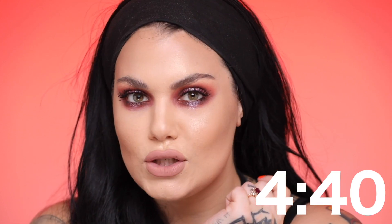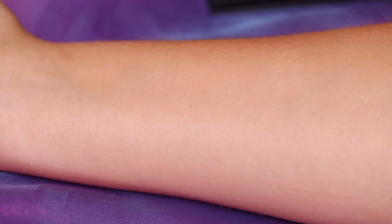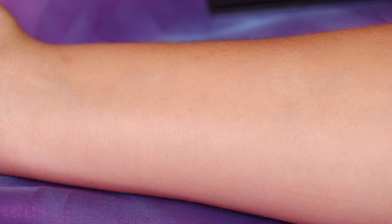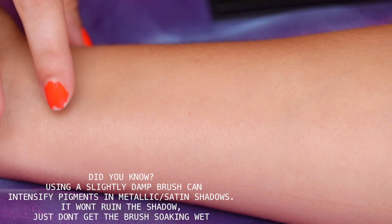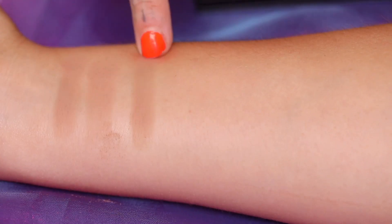If you just wanna skip to the tutorial, I'll leave a little number right here letting you know where to skip to. Don't forget to subscribe. So I'm gonna swatch with my finger, swatch with my brush, and then on the metallic or satin shades, I'm going to swipe also with a wet brush, a damp brush. The first one is Desert Sand, and this is a matte, and then I'm gonna use my brush. This next one is Musk.